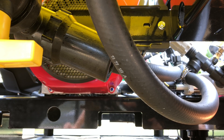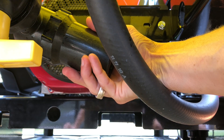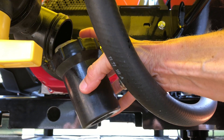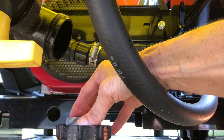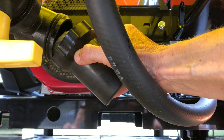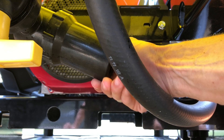The filter can be difficult to reach; however, it's important that you clean it after each mission. To do so, just reach in and unscrew the housing — inside is the screen. Clean the filter screen, put it back inside, screw it back on, and this should be done at the end of the cleaning process after each mission.